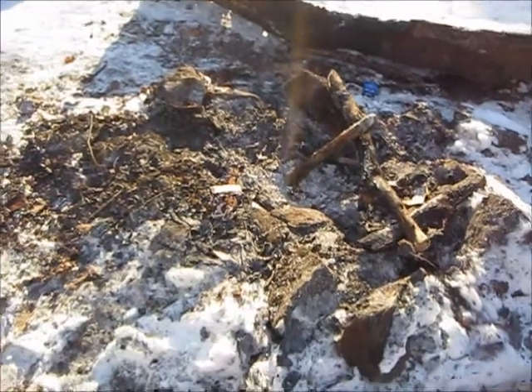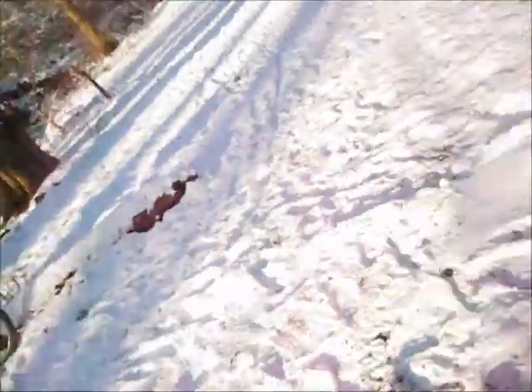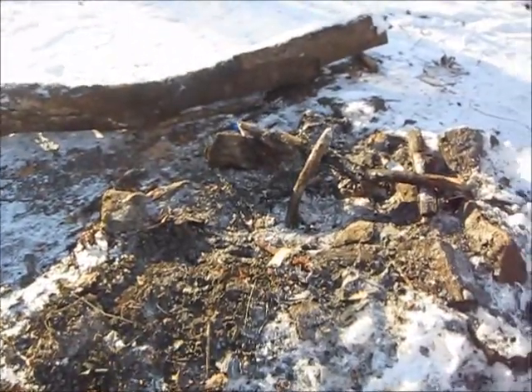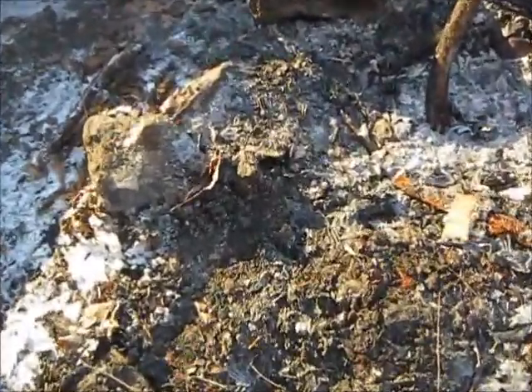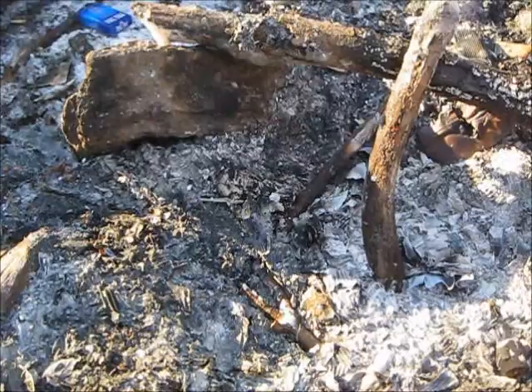Luckily we just happen to have this beautiful dry space here where we can light a fire very easily. I don't advise that you light a fire on top of the snow because that's just going to put your fire out. The ground is looking somewhat like this — you got to clear a place out. The ground is still frozen and wet, and if there's a lot of ice, it's going to melt once you get your fire going and it's going to put your fire out.